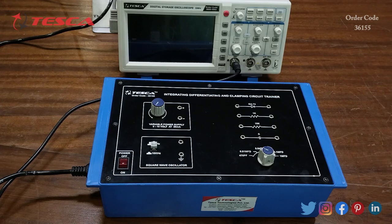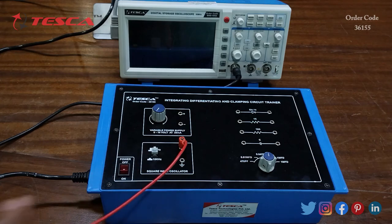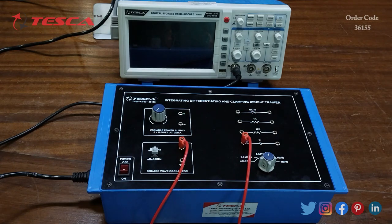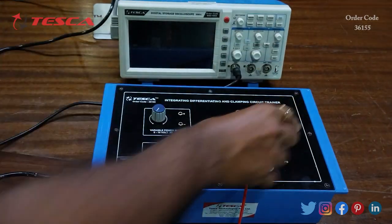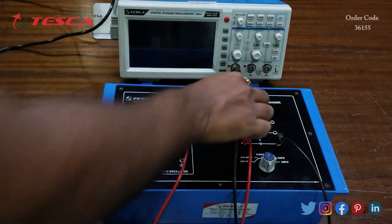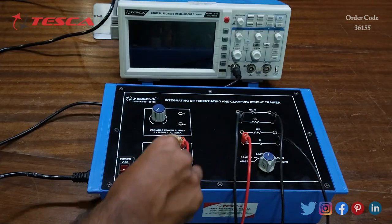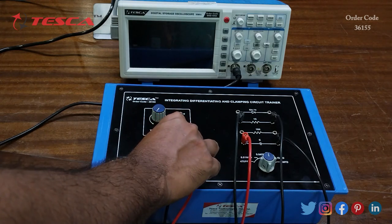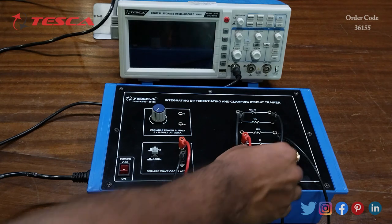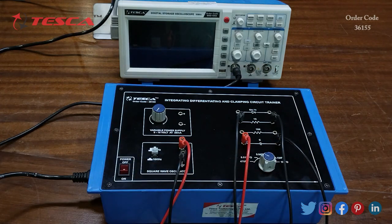For the differentiating circuit, we connect the square wave oscillator to the capacitor, then connect the other terminal of the capacitor to the 1k resistance, and connect the other end of the 1k resistance to the ground of the square wave oscillator. We keep the capacitor port at 470 pF.